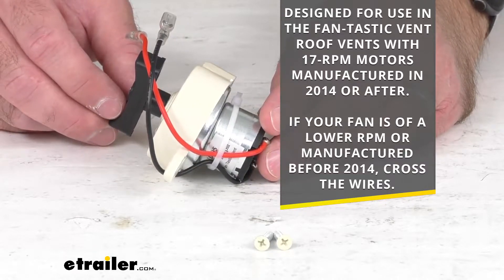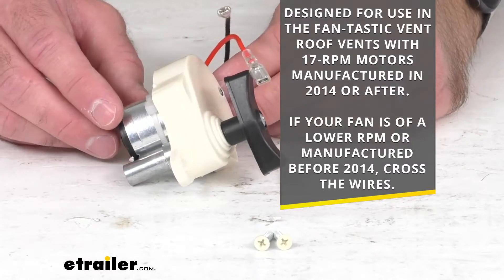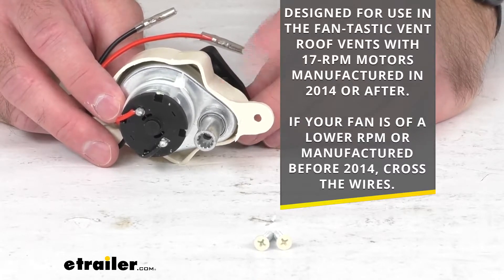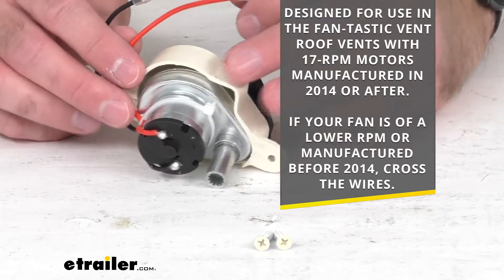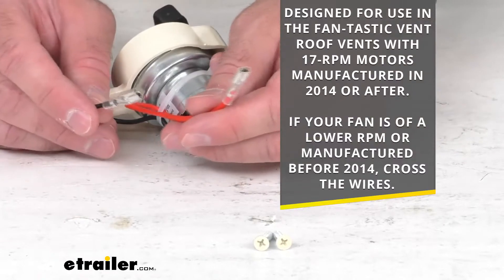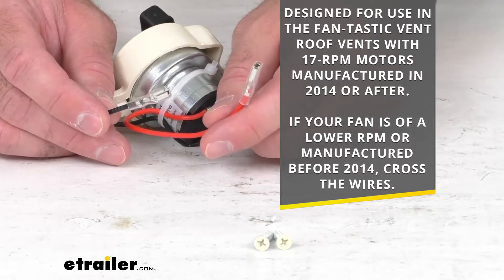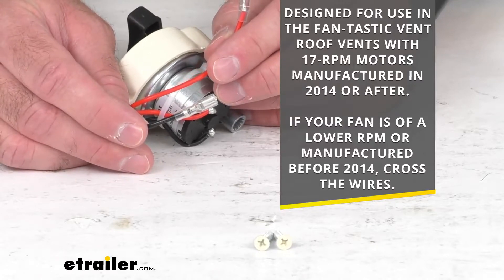Now if your fan is of a lower RPM, or if it's manufactured before 2014, I have good news for you — this will still work, but you will need to cross the wires. For example, instead of red to red and black to black, you would just need to connect the red wire to the black wire and the black wire to the red wire.